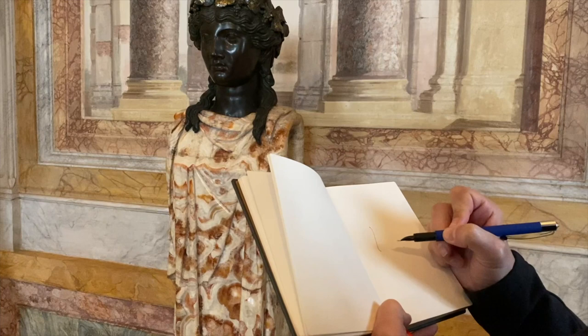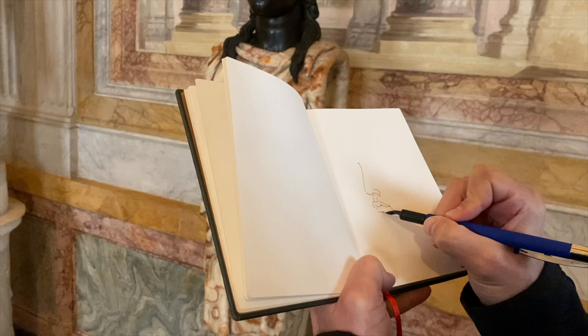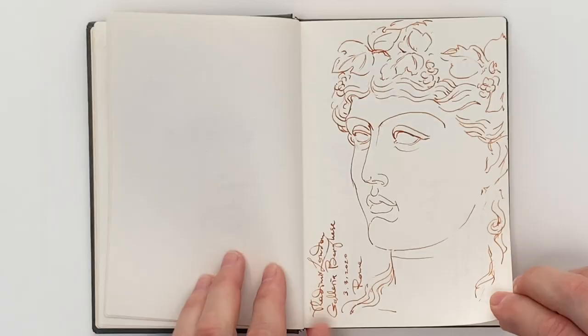If you don't have museums nearby, don't use it as an excuse for not making sketches. If drawing from life is not your cup of tea, sketch from memory and imagination. However, if you do have access to classical sculptures, use every opportunity to draw them.